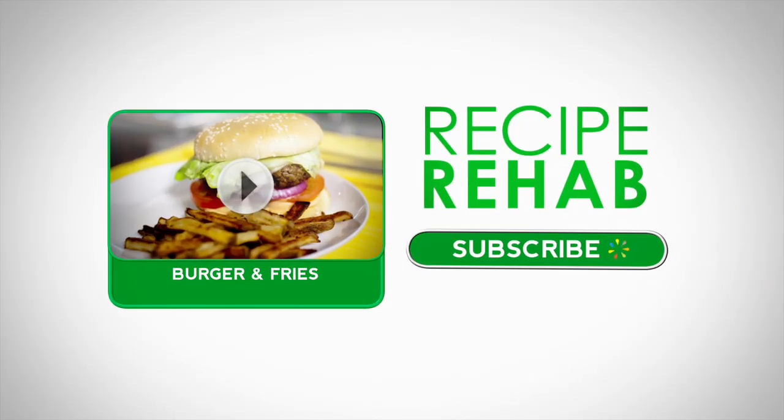Don't forget to catch an all-new Recipe Rehab Saturdays on ABC. And click here to watch another episode right now.